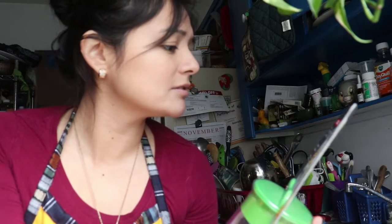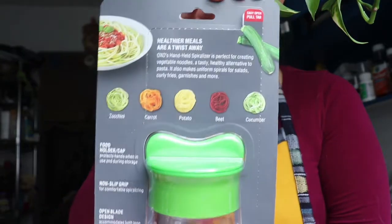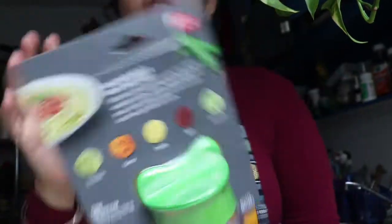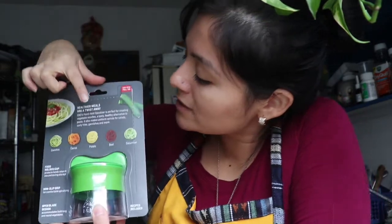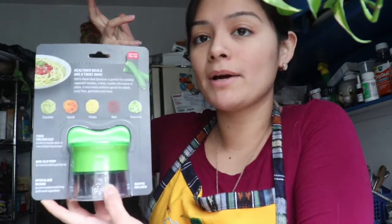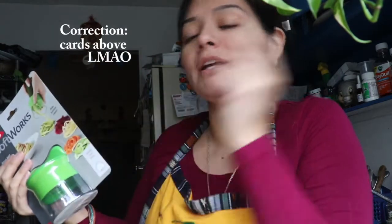I got this at Target — I'll send a link in the description box below. It's called a handheld spiralizer. I'm definitely going to show you how to use it. Looking at the back, it makes not just zucchini noodles, but also carrots, potatoes, beets, and cucumbers. I love beets — I make great beet smoothies. Check out that recipe in the cards below.